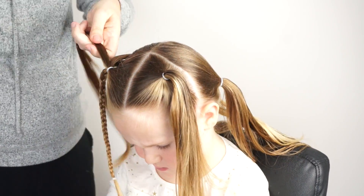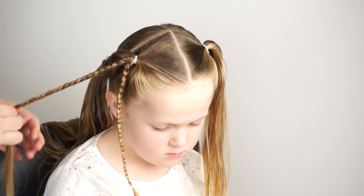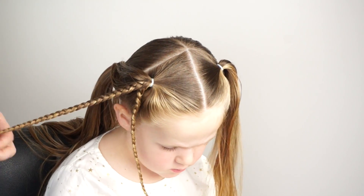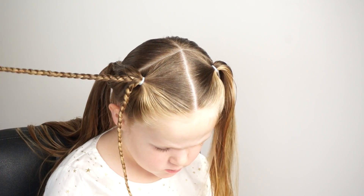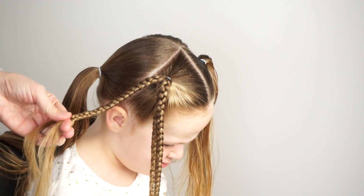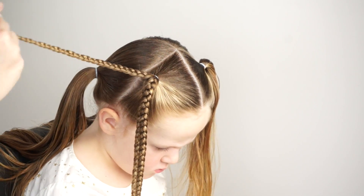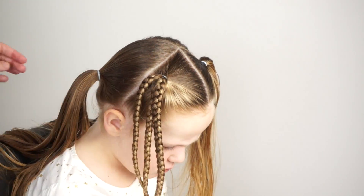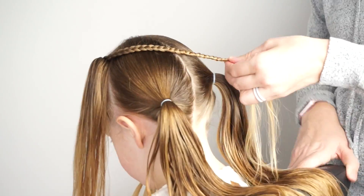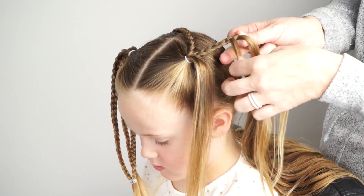I'm using my product, combing it through, and then creating another braid about the same length as my first braid so I can use that as a guide, then loosely securing with an elastic. The elastic should be tight enough to hold the braid but loose enough that you can simply pull it out at the end of the style — wrap it around two or three times. I'm just going to do my third and final braid on this left side and then repeat this process on the other side. I've got it long enough that it will reach to my adjacent back ponytail, so I'm going to secure it off and start on the second braid.